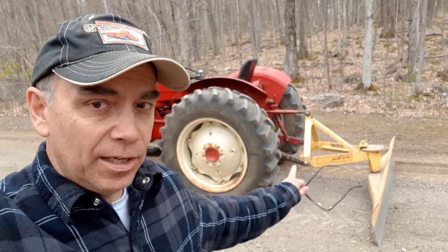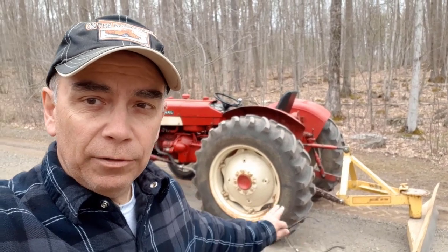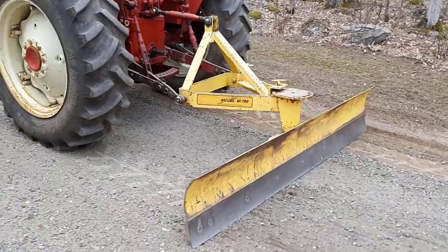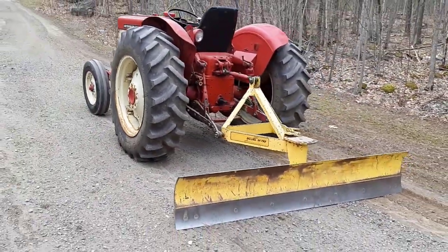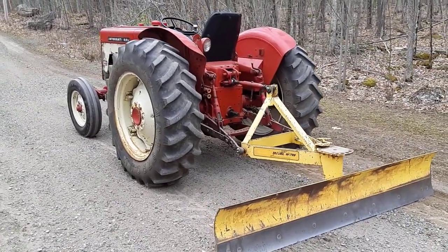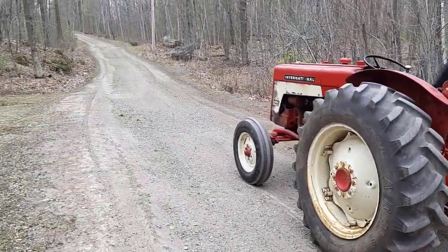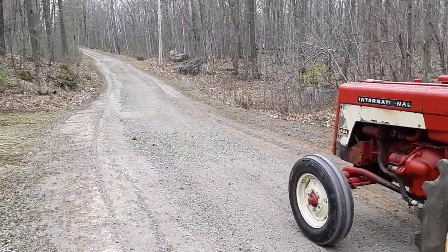Now I've graded both sides of the driveway and went down the middle very lightly. I've spun my blade around, so now I'm just going to lightly smooth out the rest of the driveway. Here's a better shot of the blade turned around. This is actually my first time doing the full job.